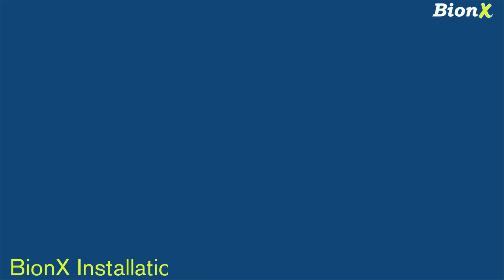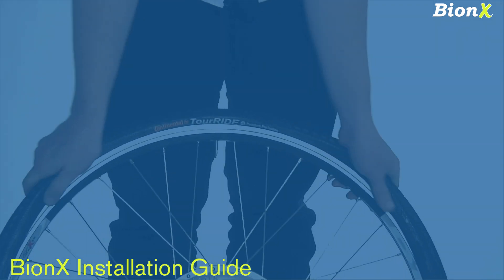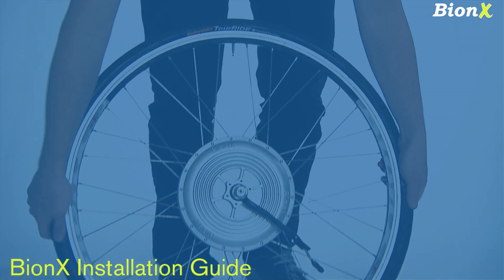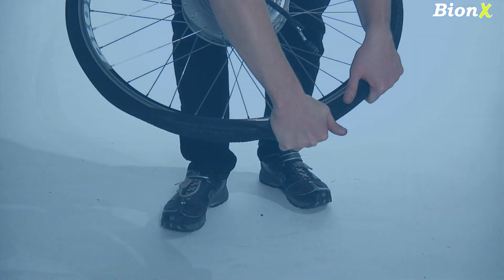Hello and good day from your friends at Bionics. This video will help you get your Bionics system up and running. The video is really only meant as a general guide. If you don't feel you have the tools or the knowledge to perform this installation, please consult your local bicycle dealer.